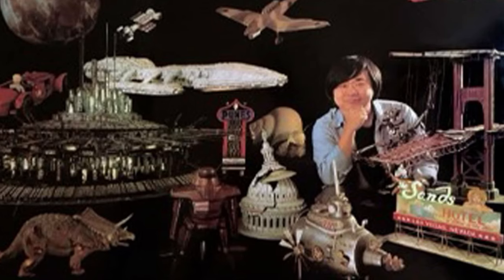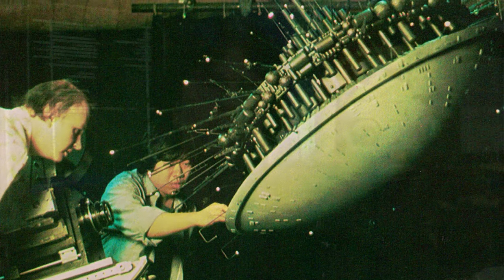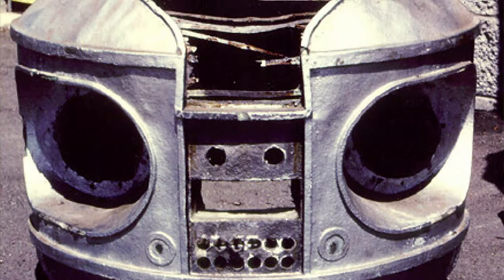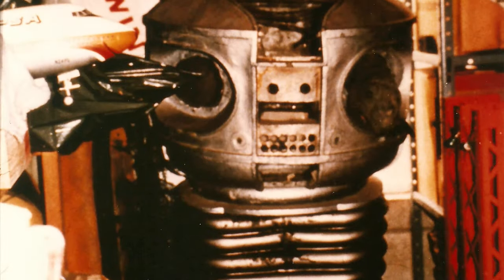When Lost in Space was cancelled, the stunt robot ended up in the possession of Greg Jean, who sadly has recently passed away. Greg was a brilliant model maker and worked on all kinds of incredible Hollywood and television productions. What was left of this particular stunt robot sat in one of his storage garages for years and years. In fact, in the early 80s, there was a Starlog magazine that had a picture of this stunt robot, kind of shoved in the corner, all broken and destroyed looking.